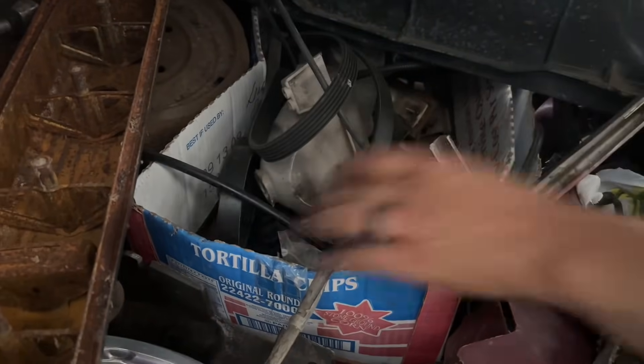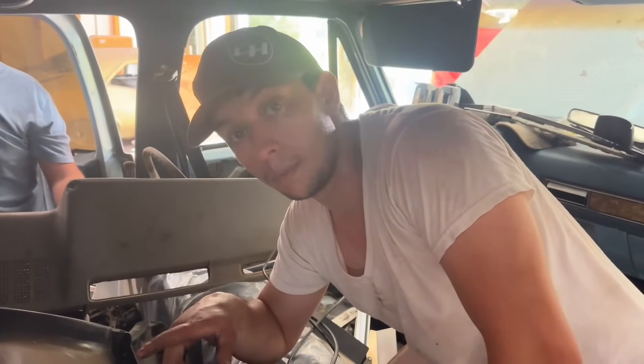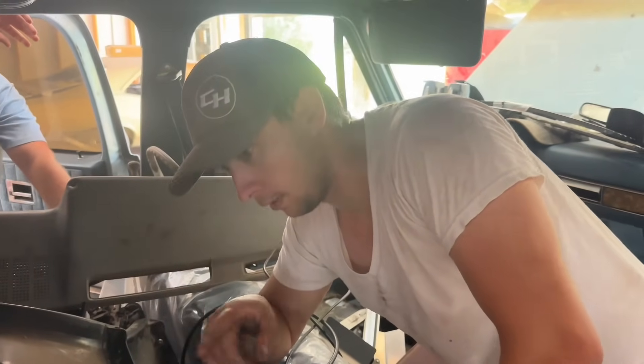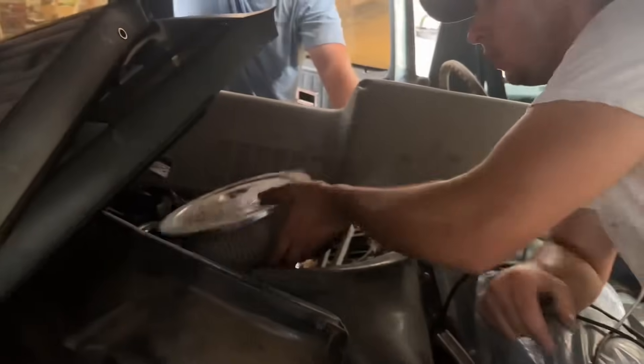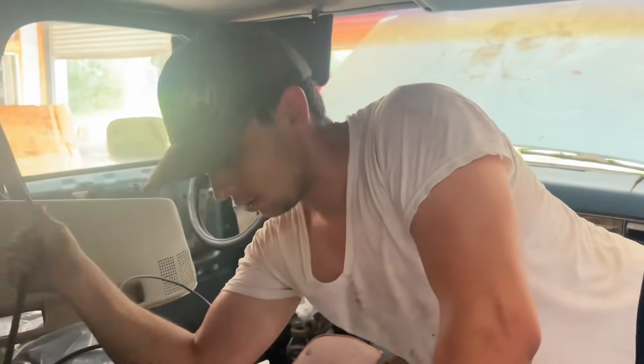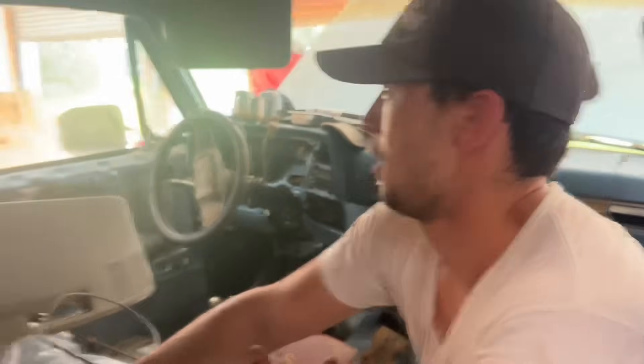We're going to go get his other truck — it's a single cab short wheelbase where somebody took out the half-ton suspension and put one-ton stuff under it, making it a single cab short wheelbase dually. We need to get it moved soon because my nanny's trying to clean up the property. We found the shift linkage in here — we definitely need that.